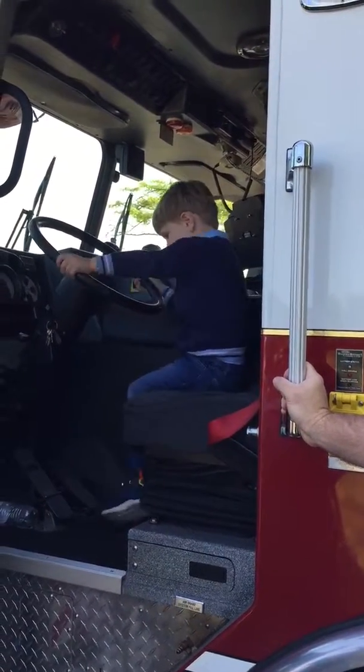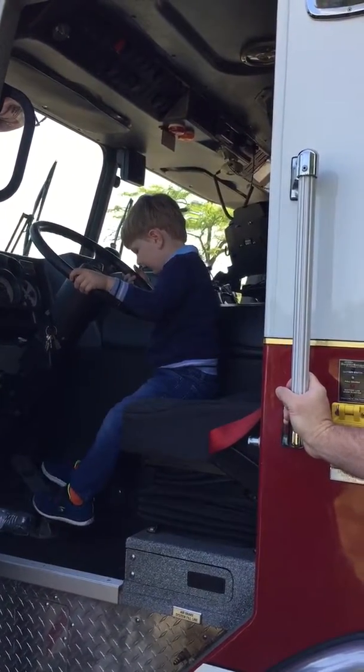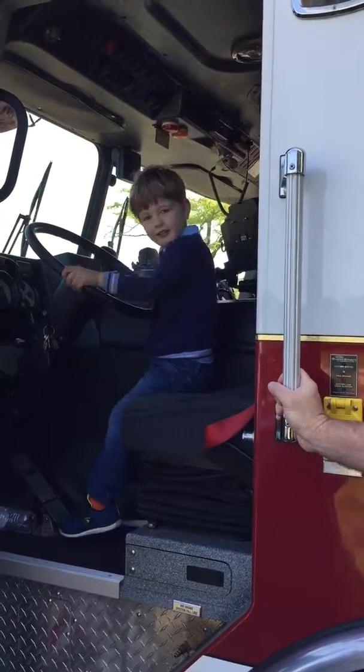Wow. Good job, buddy. No pedals. Just the steering wheel.